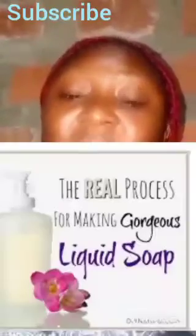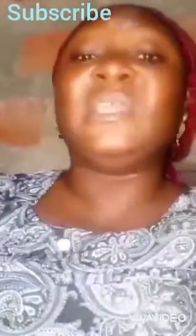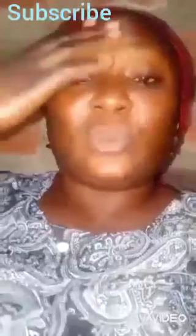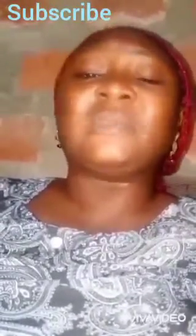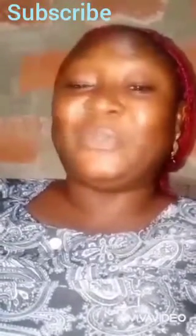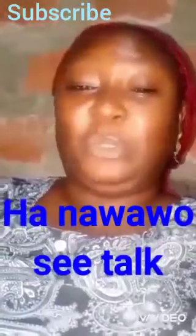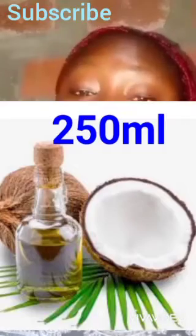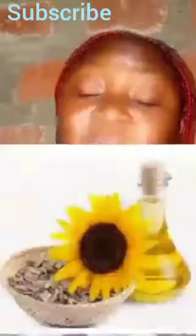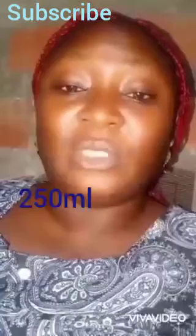For this method we are making a true liquid soap — not a synthetic-based liquid soap, but a true liquid soap. You can use it as a shampoo, body wash, hand wash, or face wash. For the oils, we'll be using coconut oil and sunflower oil — 250 ml of sunflower oil. I've already done the calculations.